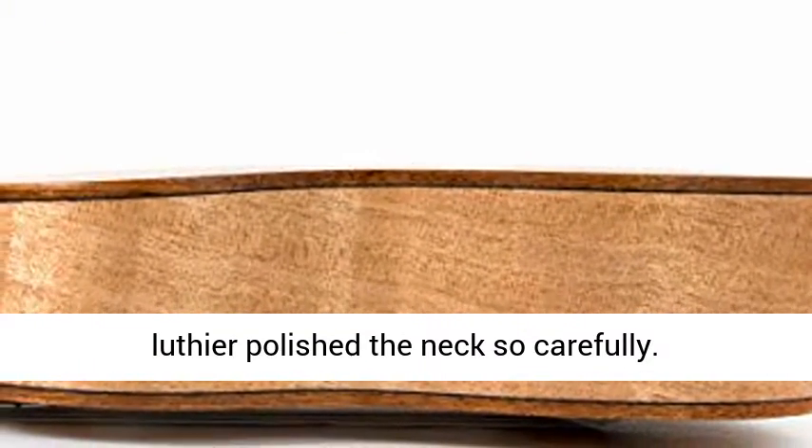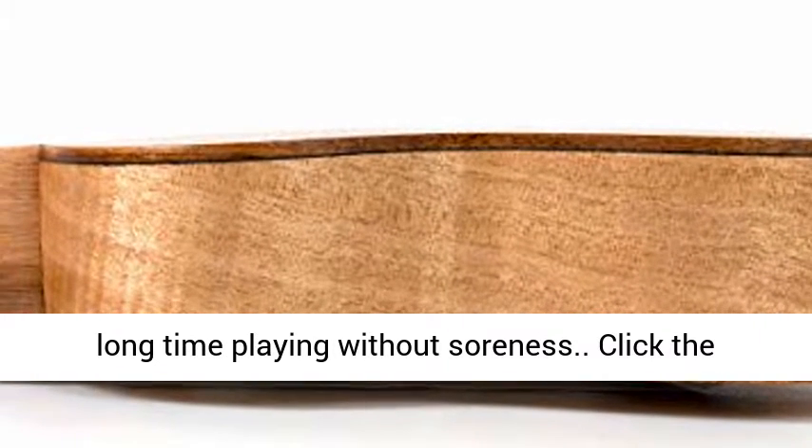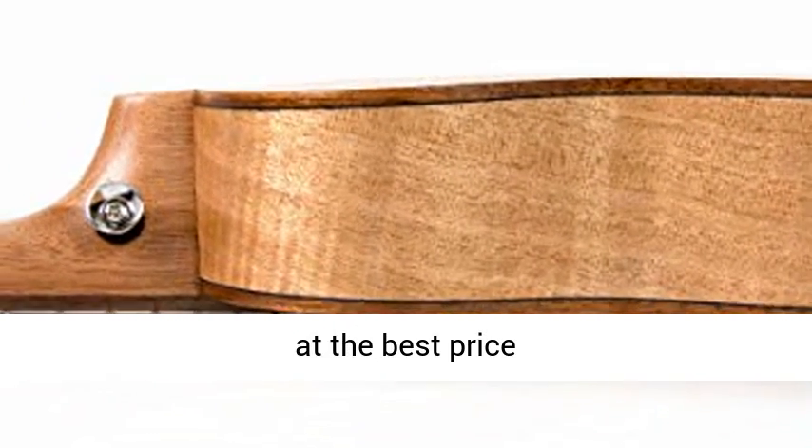C-shaped neck, professionally polished so carefully. Well-shaped neck fits your hand well and ensures long-time playing without soreness. Click the link in the description to get this product today at the best price.